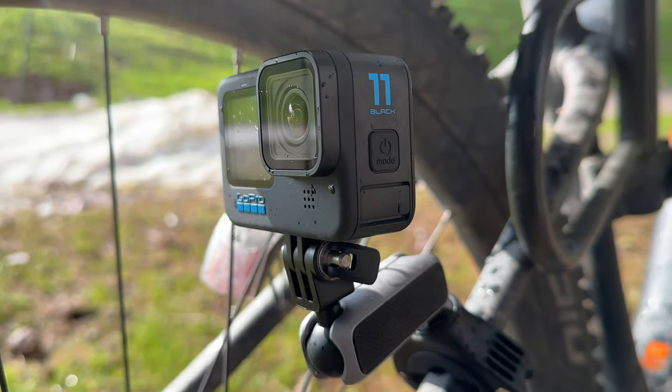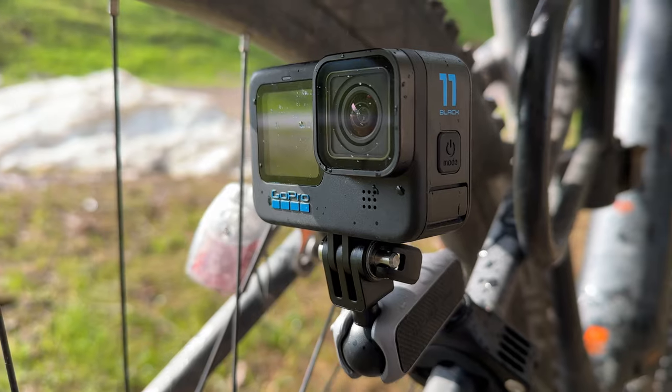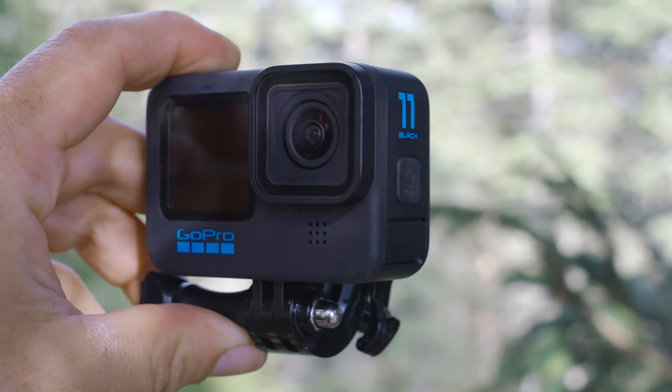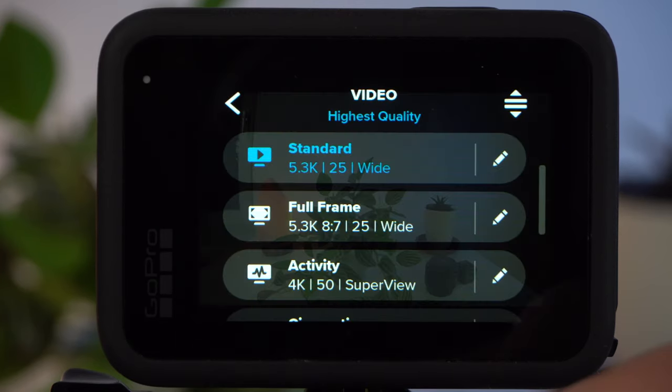There are a few basic shooting settings that anyone can use to get good results. And then there are a few Pro settings that are mainly for advanced users who still want to edit their footage to get the absolute most out of it. Let's start with the best basic settings that work well for everyone. I'm using a Hero 11 Black today, by the way.